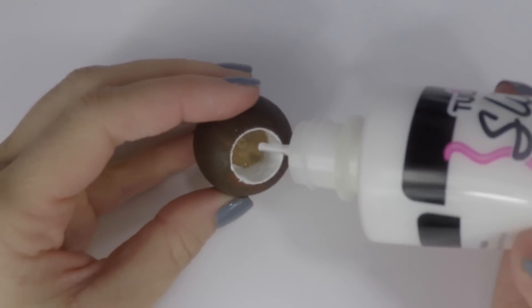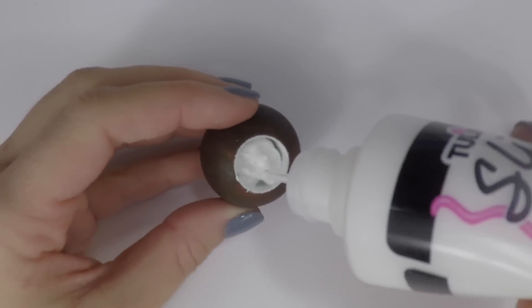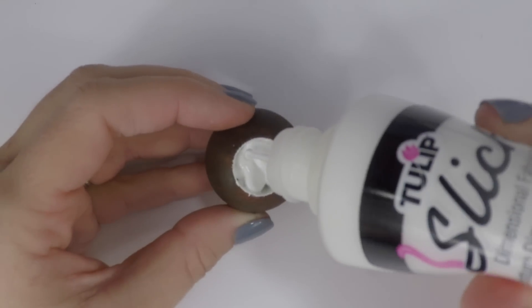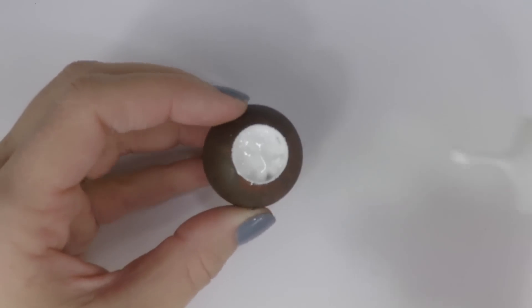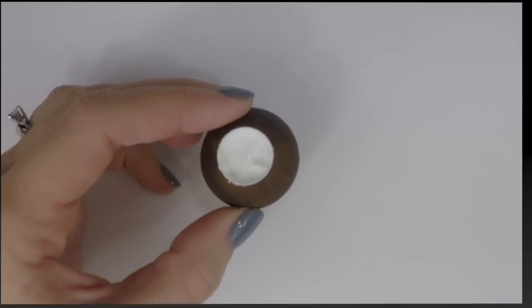Now take your white puffy paint and fill it up to the top. If you don't have white puffy paint you can also fill it up with hot glue, but you'll need to stick the straw and the umbrella in before the hot glue dries. Once the hot glue dries you can paint the top of it white.